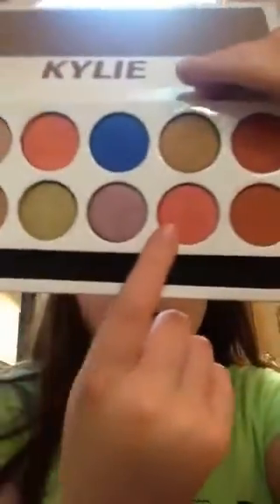This shade is really pretty — it's called Crush. Crush is a matte peachy pink. It's not as peachy as the Peachy shade up here. It kind of looks like Peachy but it's more on the pink tone side.